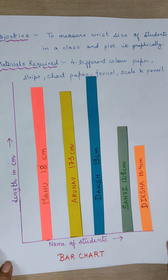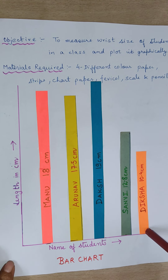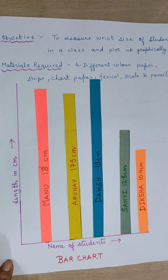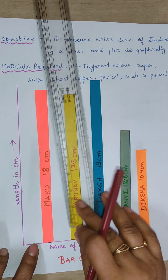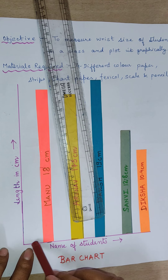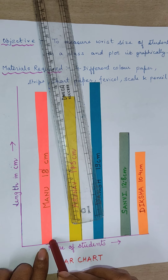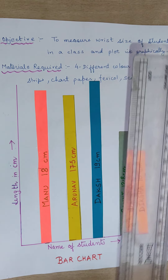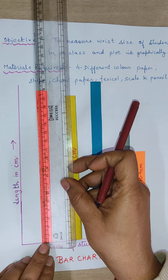You have to draw two lines — here you will write 'length in centimeter' and here you will write the 'name of the students.' After that, you have to stick the strips so that they start from this line in a vertical position, then measure the length of all the strips.